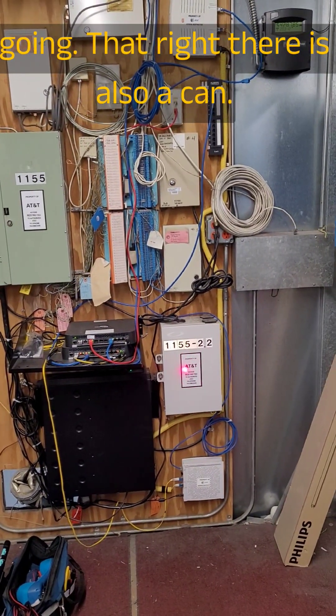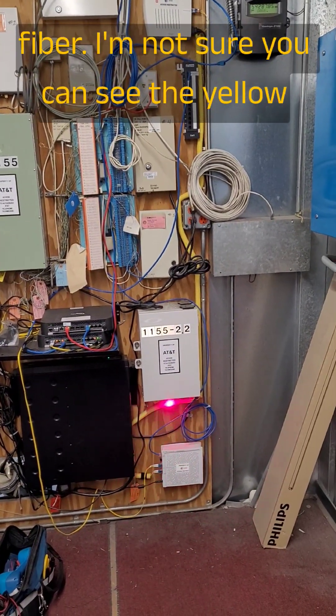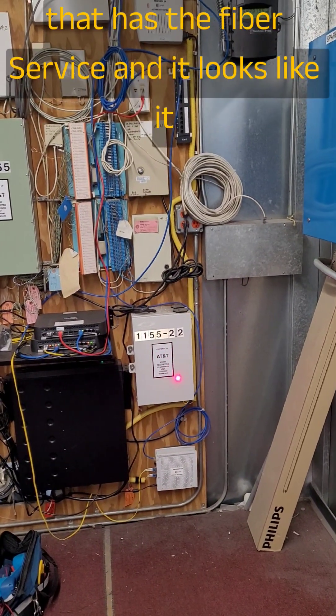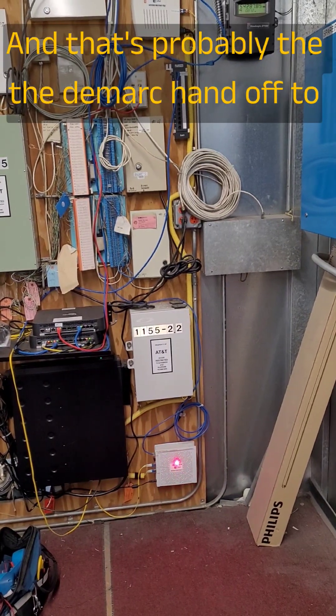That right there is also a can, but it's not a copper can — it's a fiber handoff. And then down here is a little bit more fiber. You can see the yellow conduit, so that's probably the can that has the fiber service. It looks like it comes out the bottom there in that little yellow flex hose, and that's probably the D-Mark handoff to the customer.